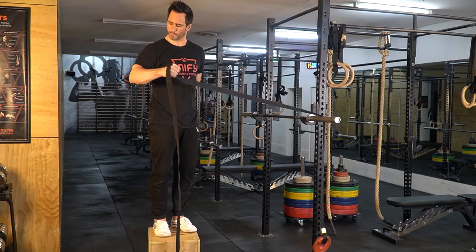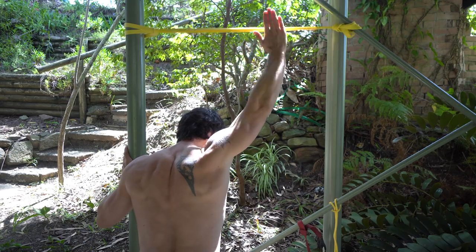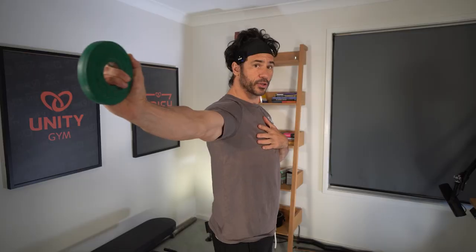I rehabbed a slap tear in both shoulders without surgery, with workouts given to me by physical therapists for professional football players. By managing my workout volume, I was able to recover in 16 weeks and get back to doing my regular strength training.